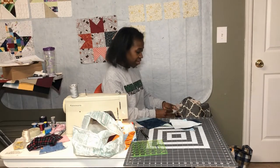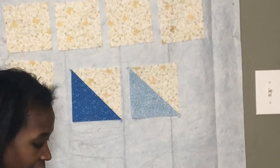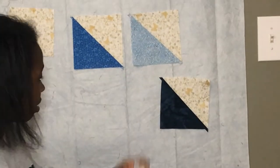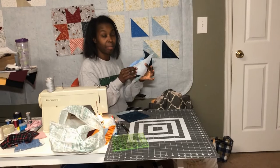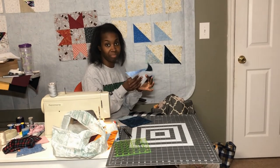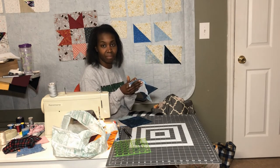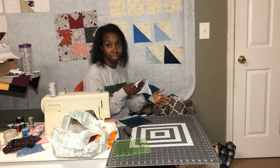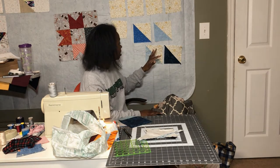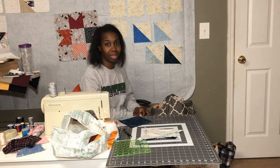I have my half square triangles created out of my background and star point blocks. I did make two out of each square, so there are extra half square triangle blocks here, but I didn't press them open because I don't need them for this block. I'm going to save them for another time, or maybe for extra blocks — right now I'm planning on making nine. These should measure about six inches, and I'm not going to square them up yet because I'll need to do that in the next step.